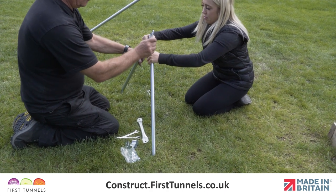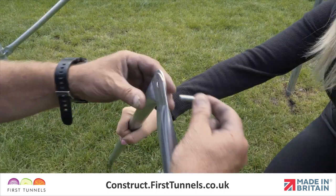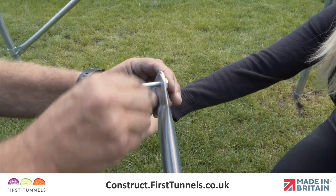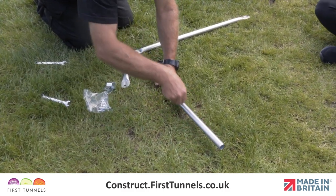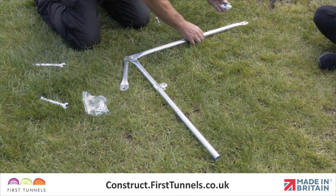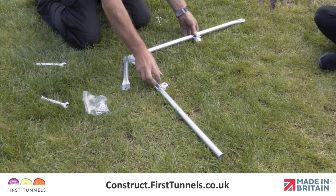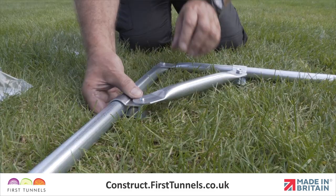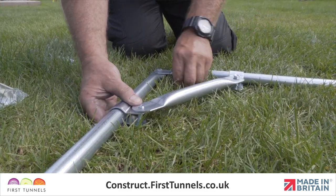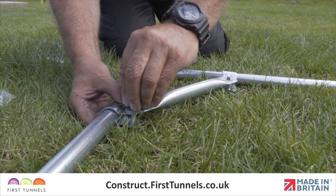Connect the staging top tube and staging leg together with the 30mm M8 bolt and nut, ensuring a right angle is formed. Position a Q-clip onto the staging leg and another onto the staging top tube. Locate the flat ends of the staging diagonal brace to the Q-clips. Ensure the top tube and leg still form a right angle and firmly tighten the Q-clips.